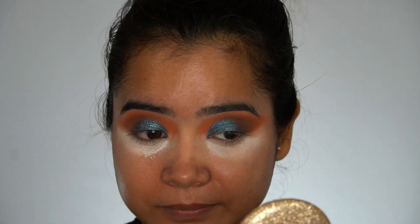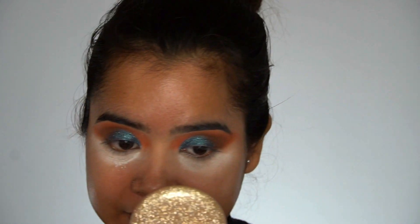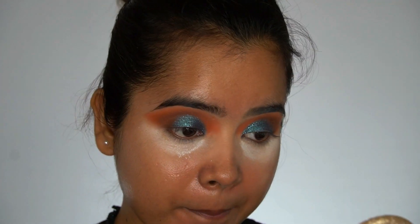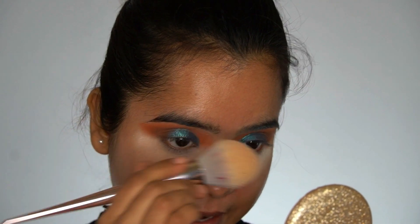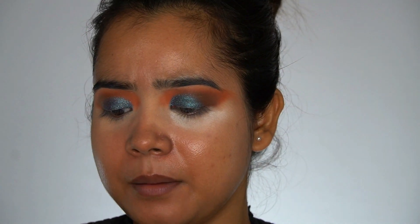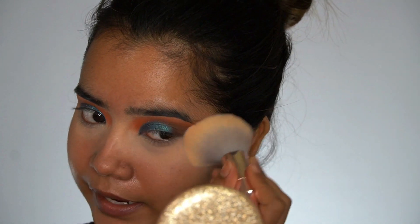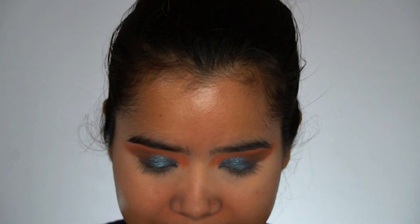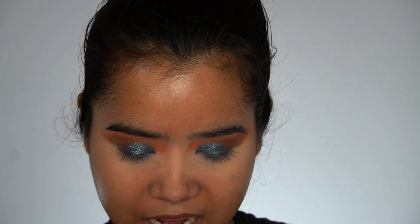I will not be applying eyeliner today because I am living for this look as-is, so no eyeliner. For the under eye, I will be applying some products there. First I'll wipe off the powder under my eye using a very fluffy powder blush brush — this is P60 from Wet and Wild. I've wiped off all the powder and now I'll move on to the under eye eyeshadow.